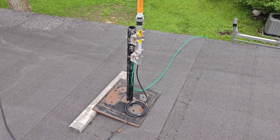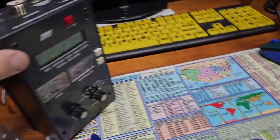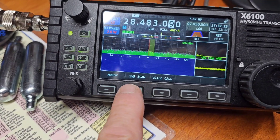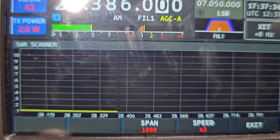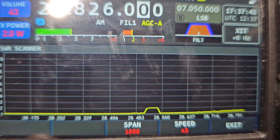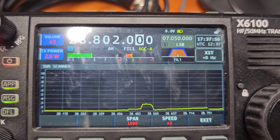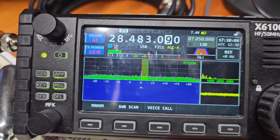I currently have this hooked up to the Zygu X6100. I was going to use my MFJ analyzer but unfortunately something's wrong with it. Anyhow, this radio has an SWR function. If I do an SWR scan — you can see that's 28.175 MHz, it's flat. That gets me up to about 28.800 with a little hump in the middle but still only 2:1. And I don't have it grounded yet, so that's interesting. That looks pretty good — I'm pretty happy with that.